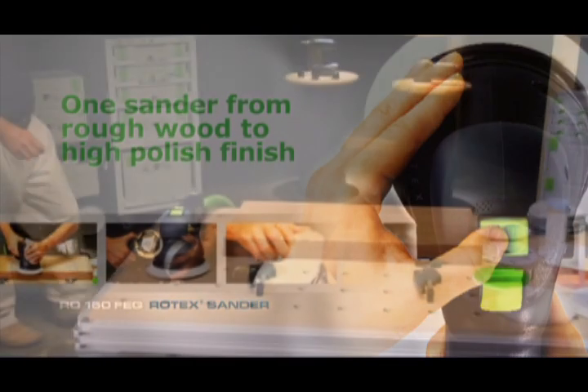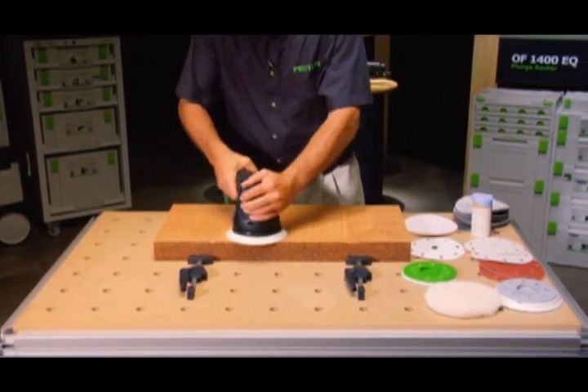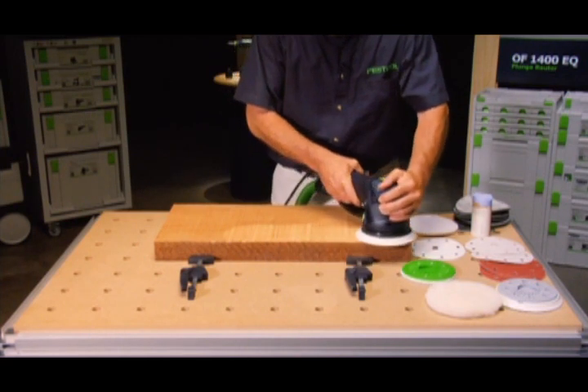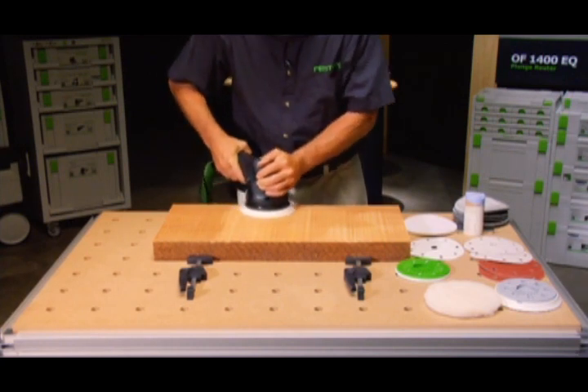The Rotex is the only sander you'll need to take a piece of unfinished wood and transform it into a beautifully finished masterpiece. Dual modes, multiple functions, and adjustable power controls allow you to work with just one tool from start to finish.